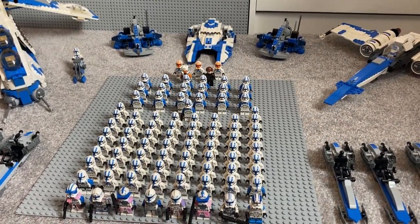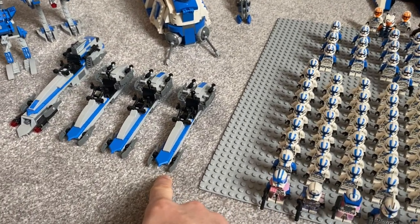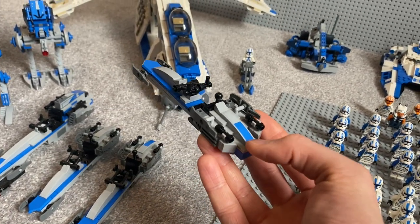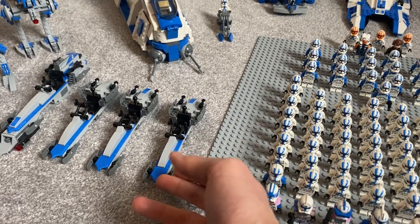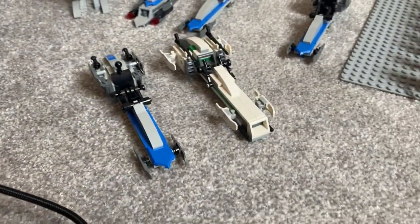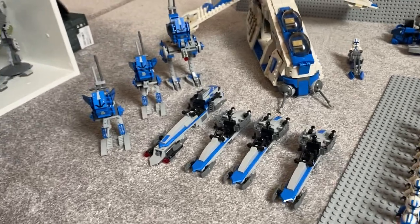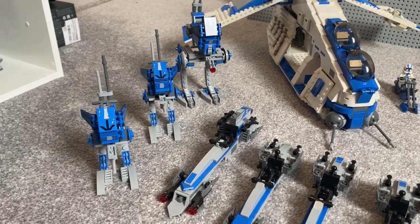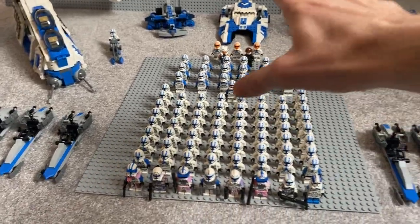Now I'm going to do a round trip and talk about the vehicles. These are my mark 2 design of my minifig scale custom BARC speeder, built entirely from pieces out of one battle pack. I don't want to blow my own trumpet but I think it's one of the best designs out there — it looks even more accurate because it's thinner, matching the Clone Wars version. This is SW Bricks and Fixes' custom AT-RT and it looks so good. When I do my next clone army video I definitely want to have enough troopers to put them inside the vehicles too.